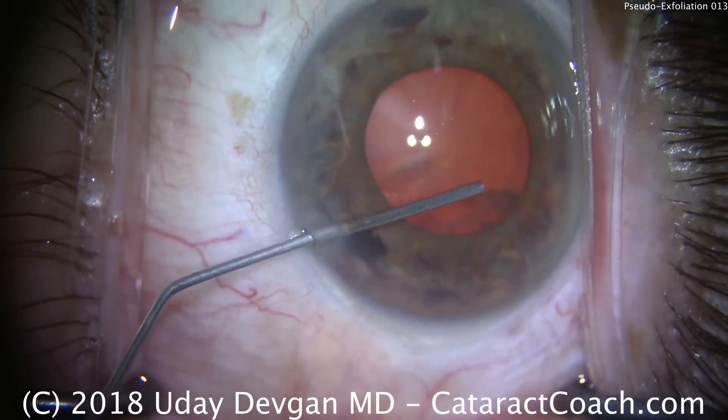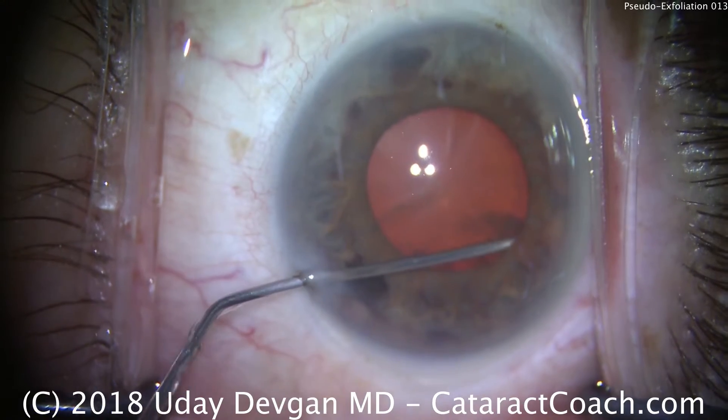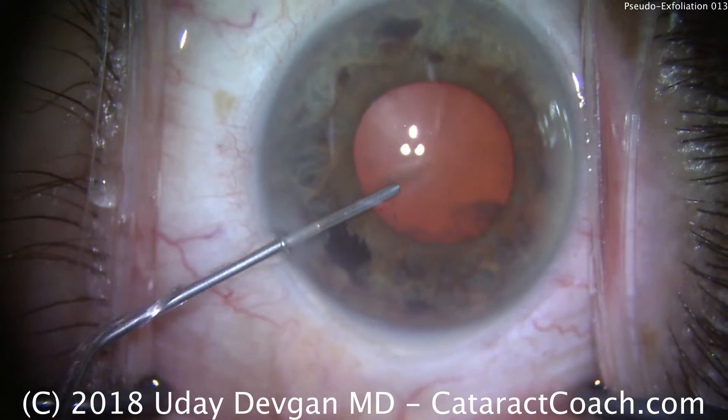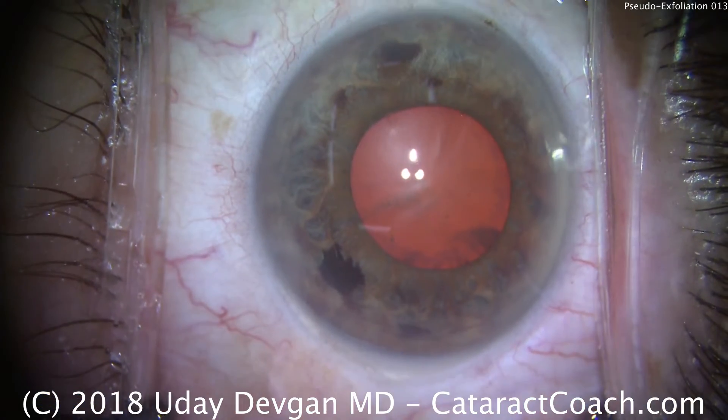It's Dr. Devgan, your cataract coach. We have a case today of pseudoexfoliation. We'll start by putting anesthetic under the iris. You can also put some mydriatic agents, and that should help expand the pupil a little bit.